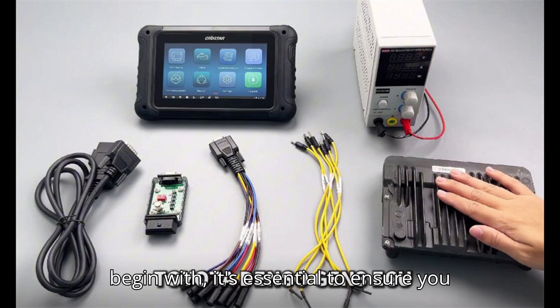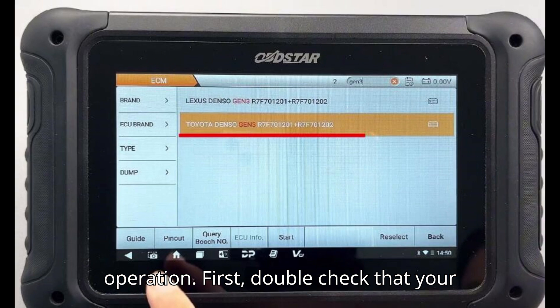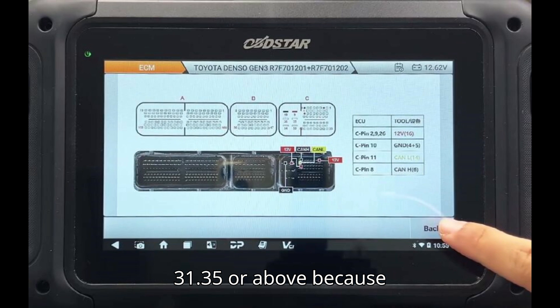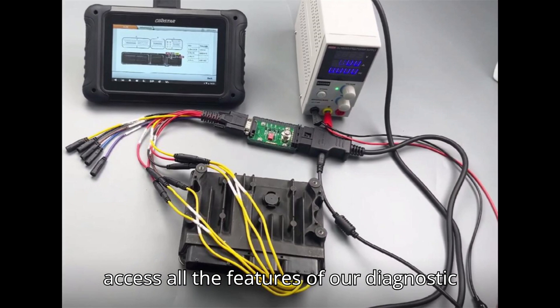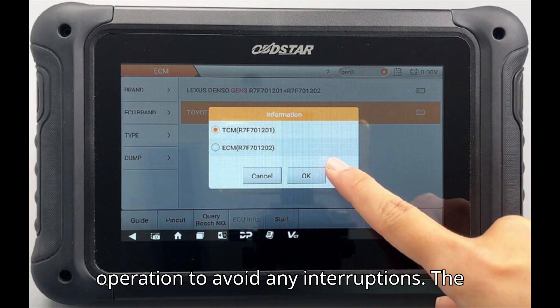To begin with, it's essential to ensure you have everything ready for a smooth operation. First, double-check that your ECM software is version 31.35 or above, because this version or later is necessary to access all the features of our diagnostic tool. You should also have a stable internet connection during the entire operation to avoid any interruptions.